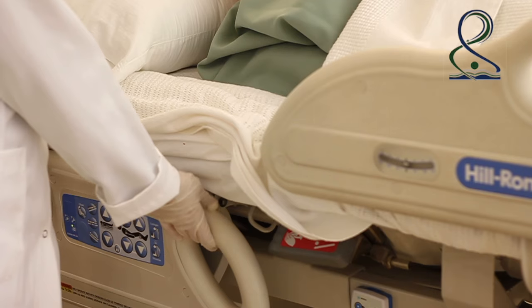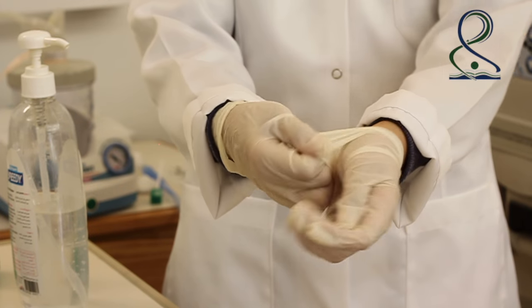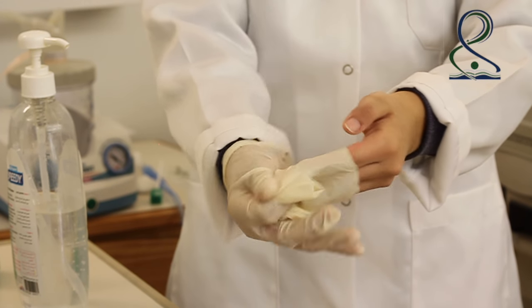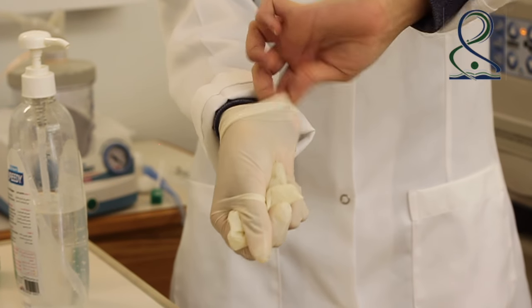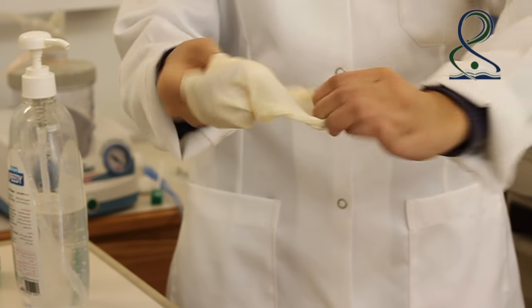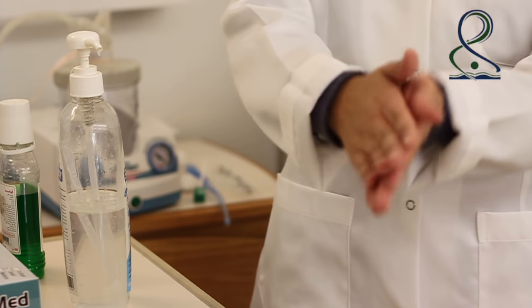After finishing, raise the side rail. Remove gloves and perform hand hygiene.